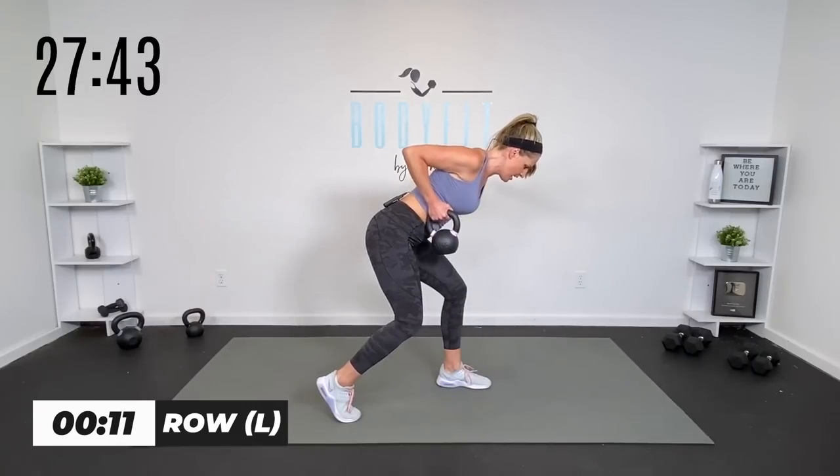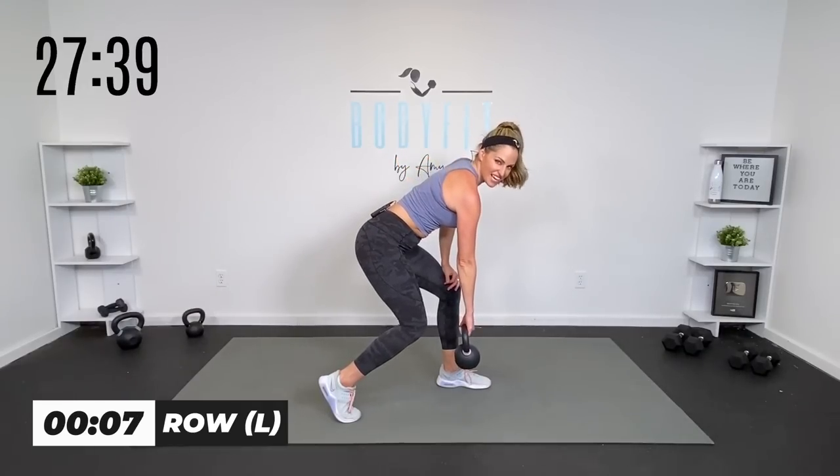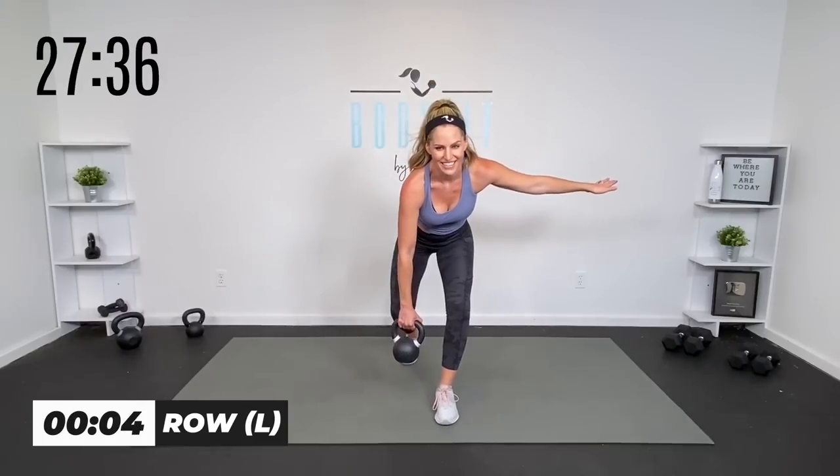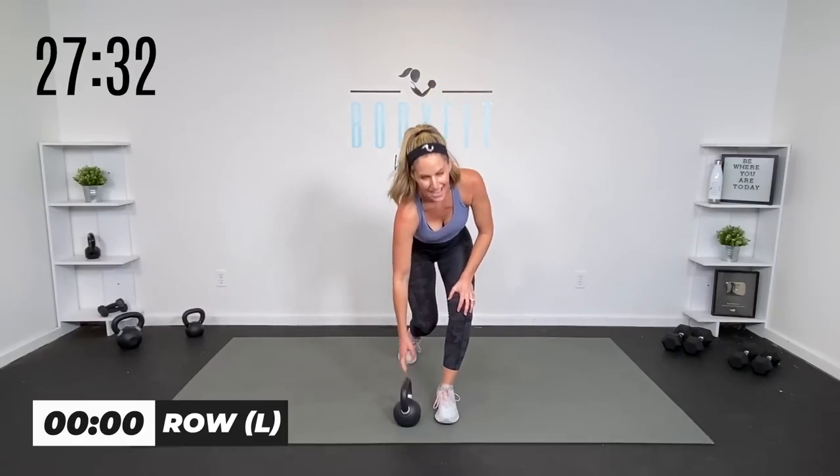Sometimes I like to take this hand out because that keeps my back flat. Five seconds, four, three, two, one. And relax.